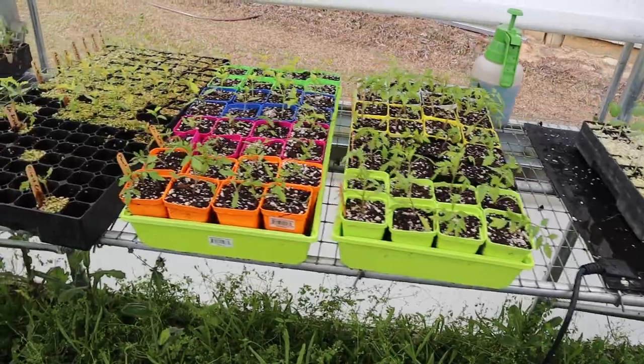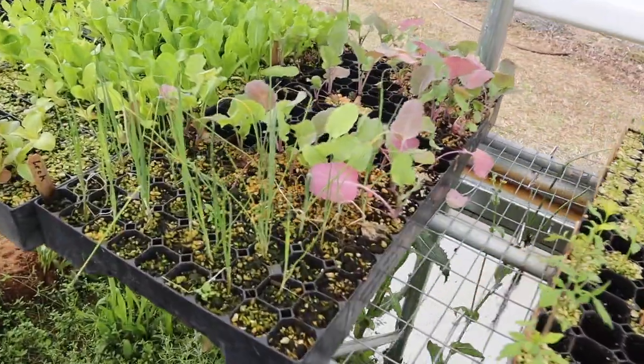Initially these plants will lean over a little bit, especially when we water them, because they haven't got a good root system established in their new pots yet. But in just a few days they should start growing roots in this new soil, the stems will thicken up, they'll get nice and strong. That's natural — they'll do that for a few days but they'll stand back up and be just fine.